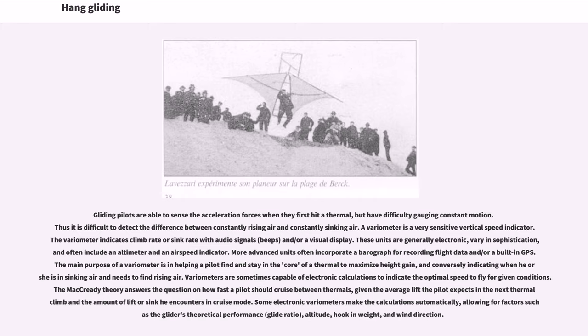Variometers are sometimes capable of electronic calculations to indicate the optimal speed to fly for given conditions. The MacReady theory answers the question of how fast a pilot should cruise between thermals, given the average lift expected in the next thermal climb and the amount of lift or sink encountered in cruise mode. Some electronic variometers make the calculations automatically, allowing for factors such as the glider's theoretical performance, glide ratio, altitude, hook-in weight, and wind direction.